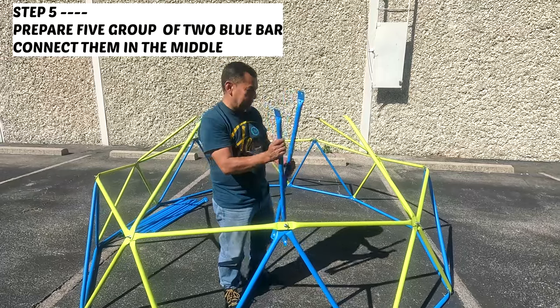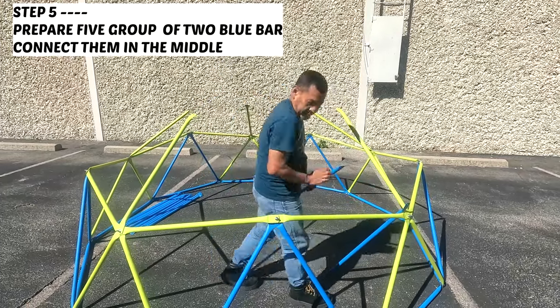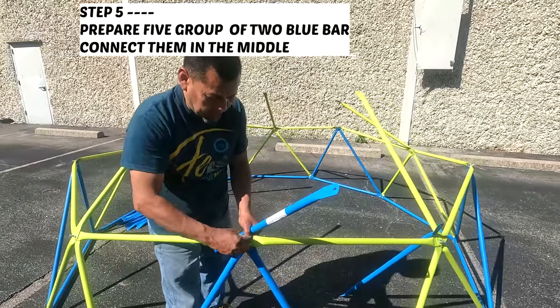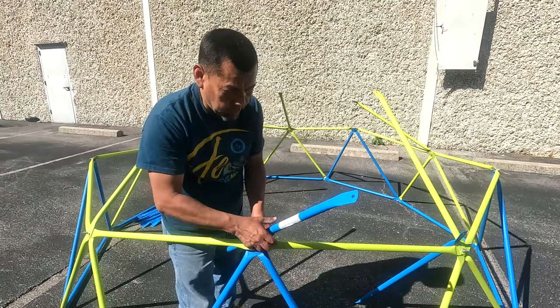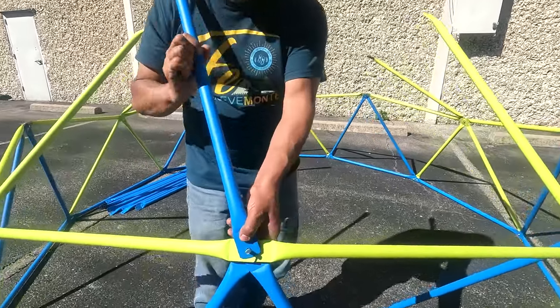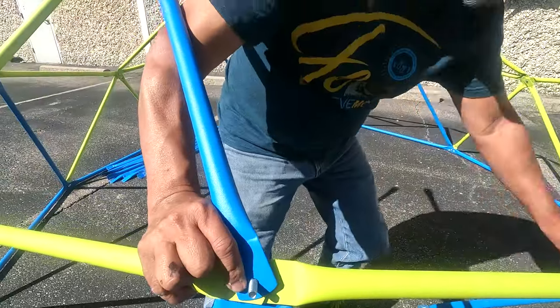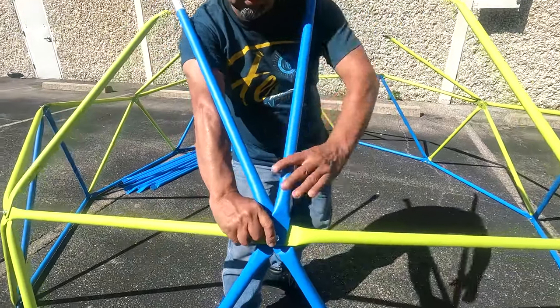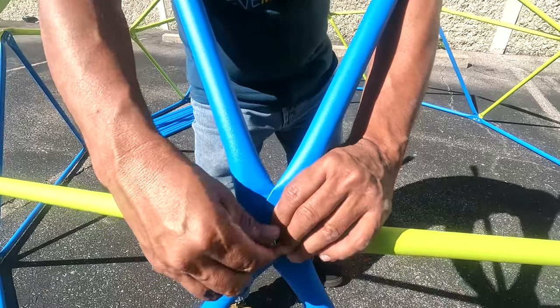Step five. Now we are going to get two blue bars to connect them in the middle of the two yellow bars from the second layer. First, start unscrewing. Place one blue bar, then the other on top of it. Slightly tighten it back up. Continue to repeat these steps four more times.